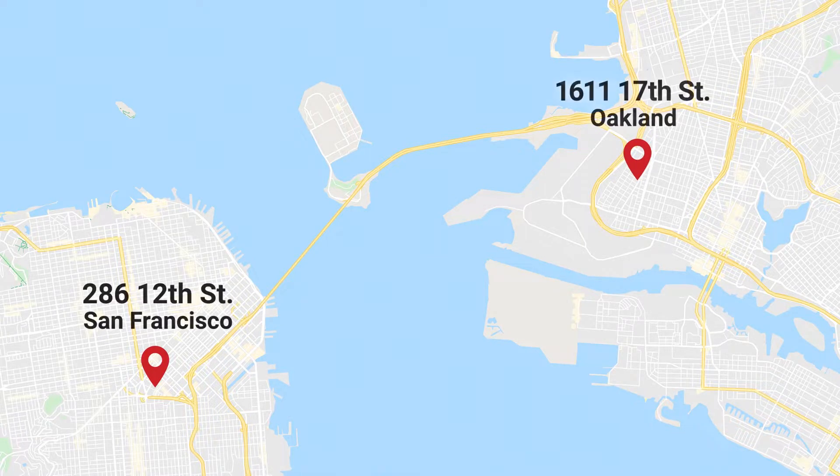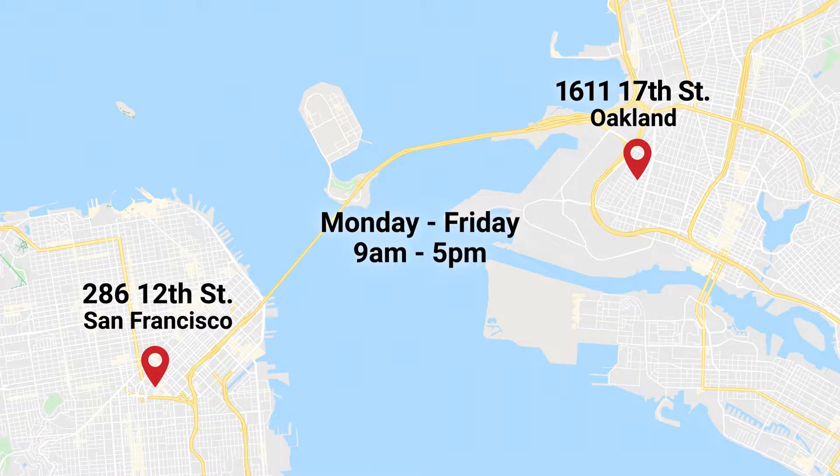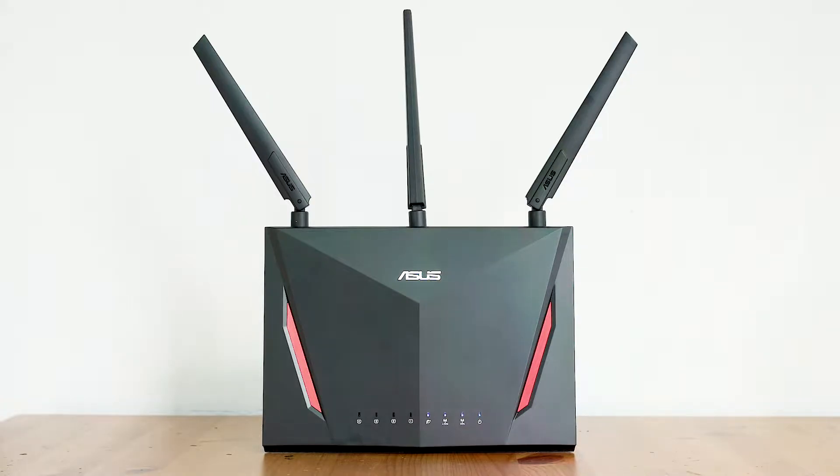If you don't have a replacement, drop by your local electronics store or come by our SF or East Bay office during business hours and we'll give you one for free. Now that we've ensured your network cables are in good shape, let's reboot your in-unit devices.